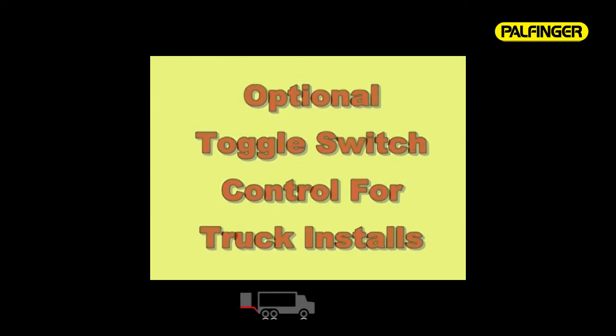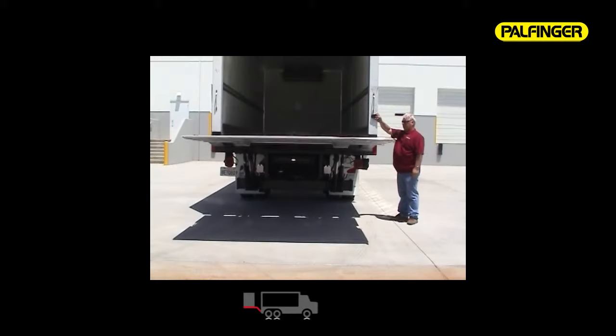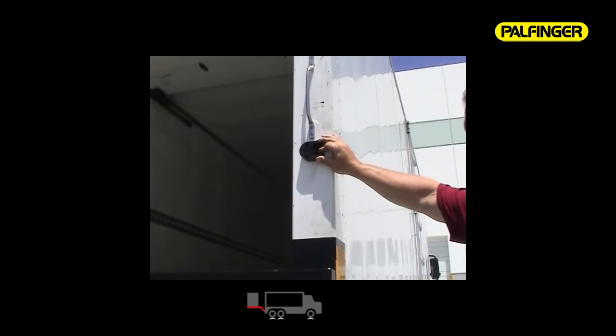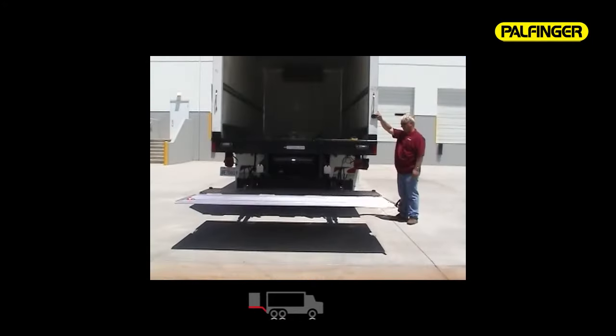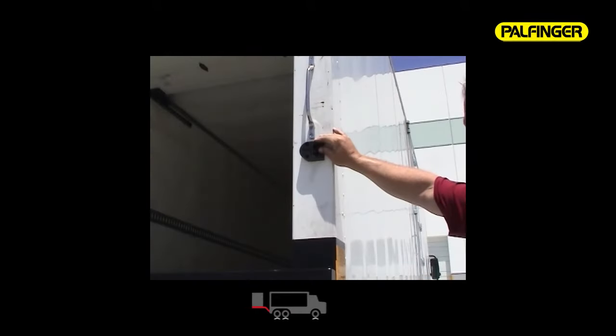Optional toggle switch control for truck installations. We also offer an optional body-mounted toggle switch: a heavy-duty three-position marine-style toggle switch encased in a high-impact weatherproof rubber housing, with easy two-screw mounting and pre-wired with enough cord to fit any application.